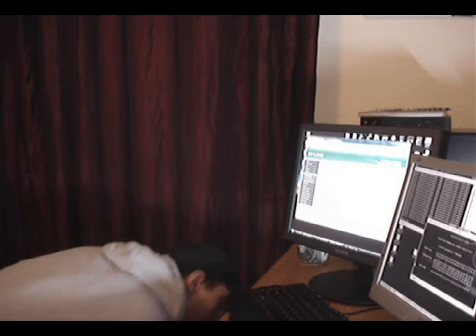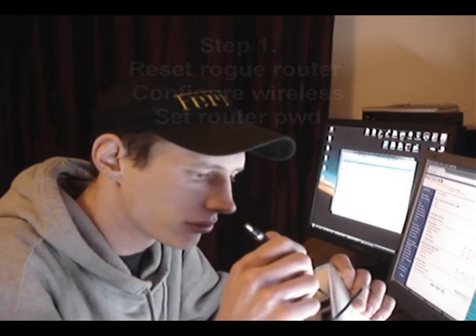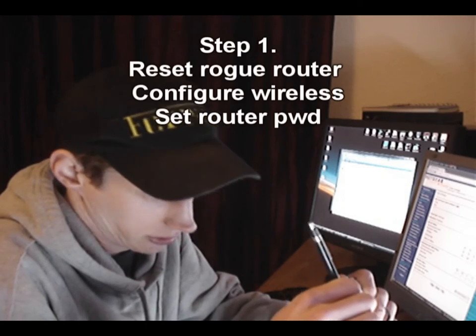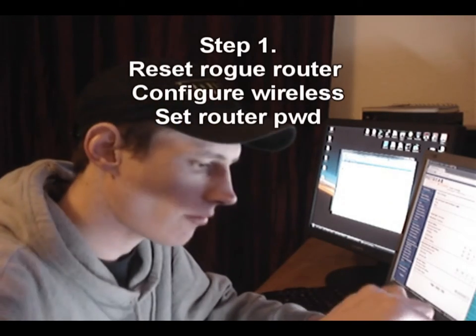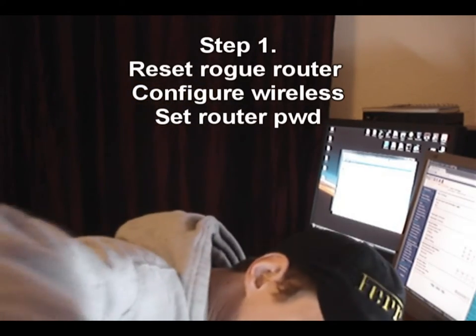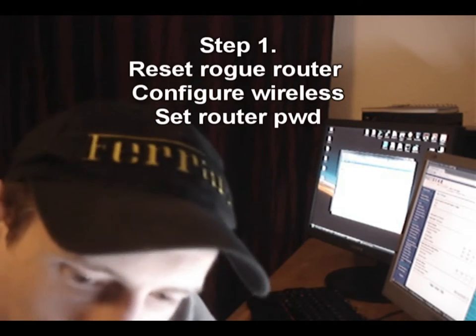I'm just going to give this some juice and power it up. We'll reset the router so we're going from scratch, so you guys know exactly what to do. The router has been reset and we'll connect it to a PC.